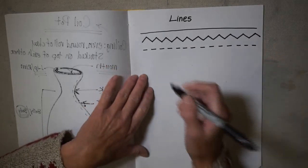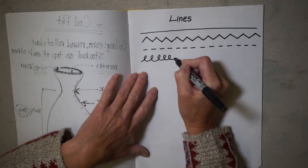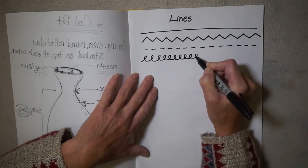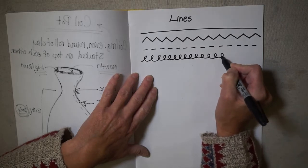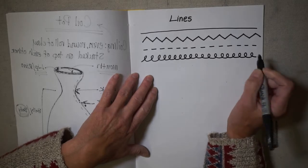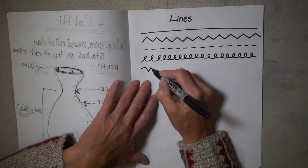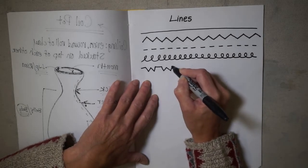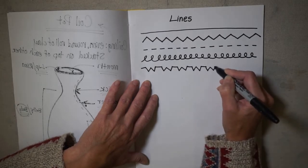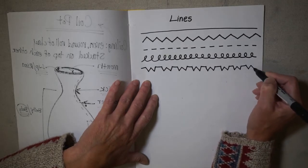Then we have the loop-de-loop line. We'll go into more detail about how you can change the shapes of these lines and how that changes the effect, but for now we're staying straightforward. Here's one I call the W line — it's sort of like an upside-down heartbeat line, but you could make up your own lines really if you wanted to.